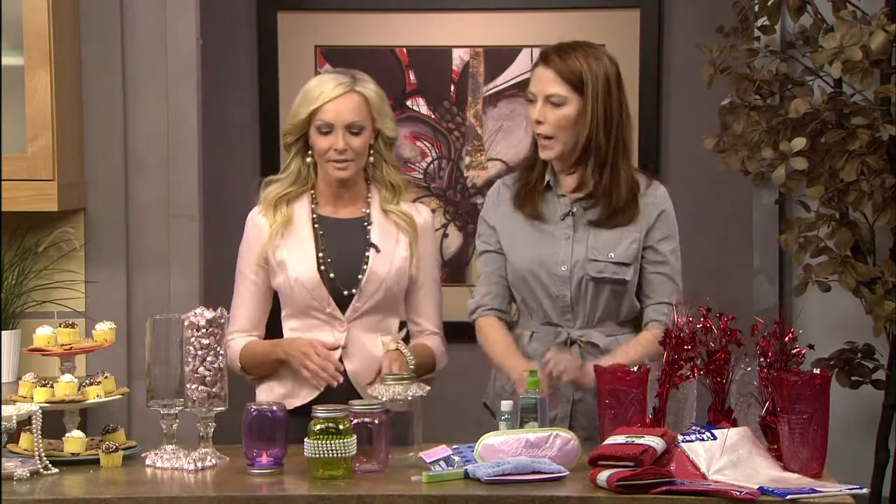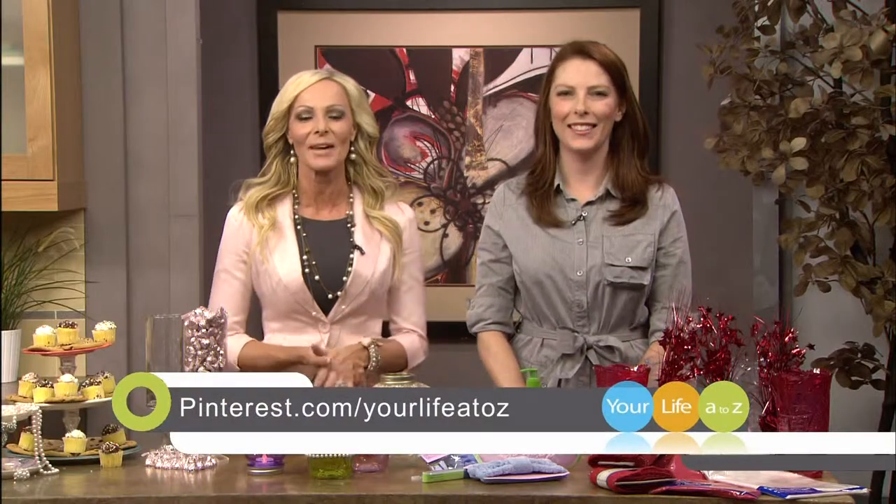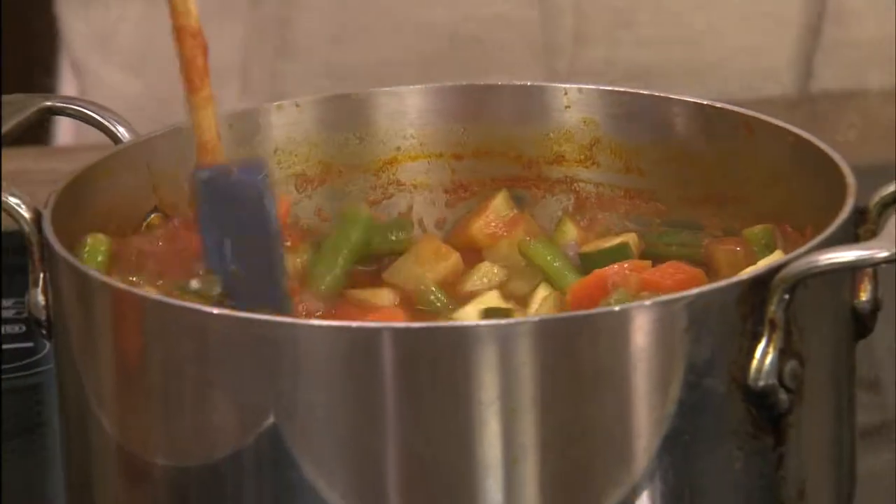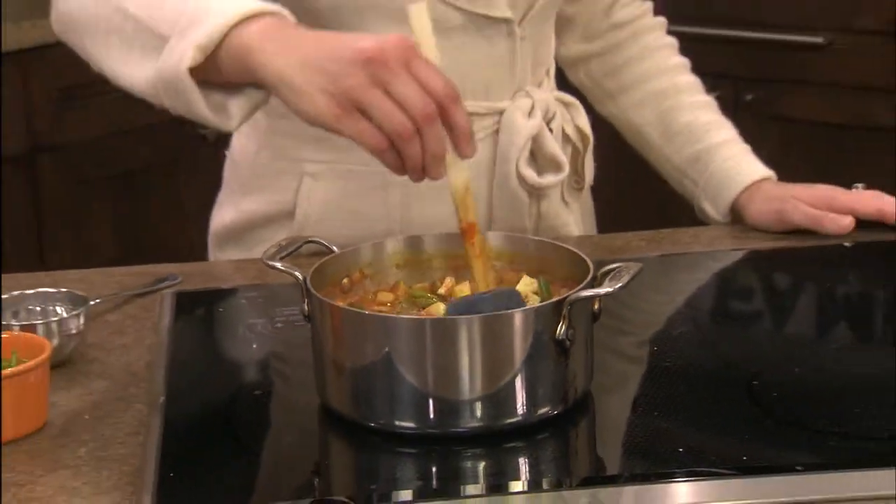Thank you so much, Christina — so many good ideas and so many ways to save money. You can always check out our Your Life A to Z Pinterest boards for all of these great ideas. Coming up, if you're thinking about taking a vacation, don't spend all of your loot before you even hit the road. Our Consumer Expert is here with great tips on getting the best deal on travel arrangements. And we are back in the kitchen with Chef Maggie working on our healthy, money-saving meals.